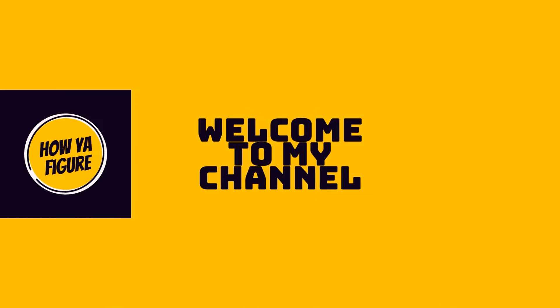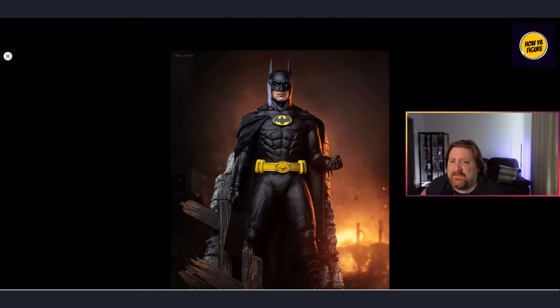Welcome back to the channel. In today's video we're taking a look at the just-released blogger photos of the Hot Toys Batman '89 figure. I have the deluxe pre-ordered and we're going to talk about my thoughts on this release and these blogger photos. If you haven't seen one of these videos before, I'll link a few in the description. Hit that like button and consider subscribing if you like this type of content.